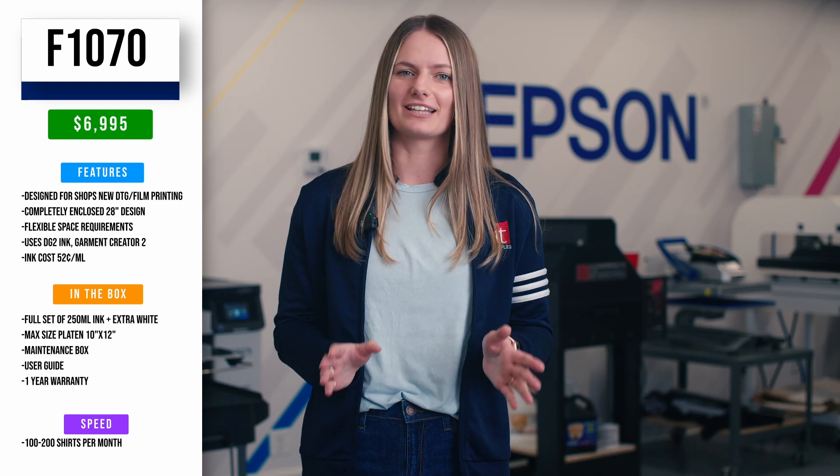This unit comes with everything you need to get started: a full set of 250 milliliter inks with an extra white ink pack, the max size platen which is 10 by 12 inches, a maintenance box, a user guide, and a one-year warranty. Each ink costs $130, which is 52 cents per milliliter. The F1070 is built for shops or individuals who aim to produce 100 to 200 shirts per month. This printer is plug and play and does not come with an on-site installation experience.